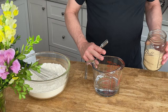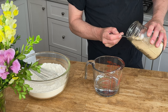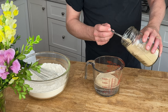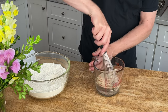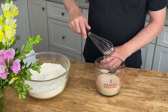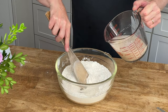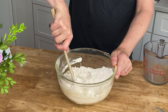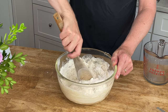Take 350 grams or one and a half cups of room temperature water and add two and a quarter teaspoons of either active, dry, or instant yeast. Whisk the yeast and just let it sit for a moment so the yeast can dissolve. Then add the yeast to the flour mixture and stir just until all of the flour is moistened and a shaggy dough develops.